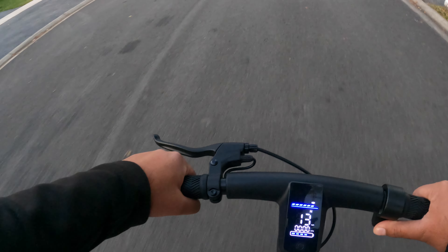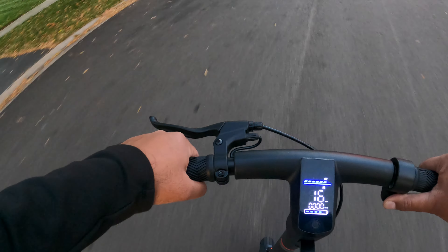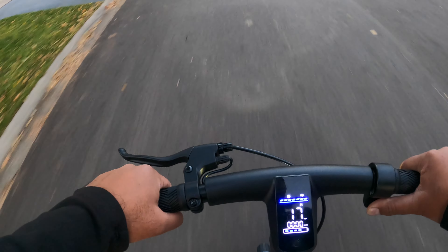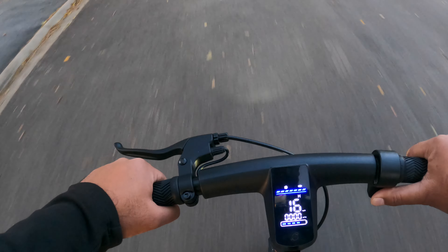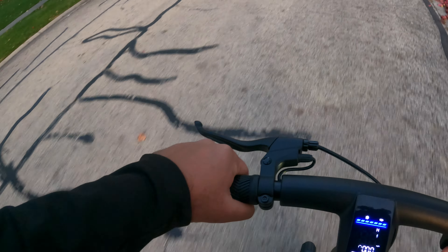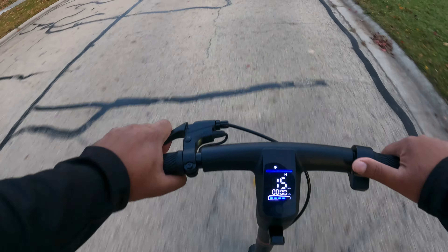It's a gradual increase, slowly getting up there. So it takes a little bit to get up to 19 miles an hour, but 16 to 17 is easily doable. I've got to say, it's very easy to ride — no complications whatsoever. Overall, it's a very smooth scooter all around. Not bad for touring around and getting from A to B.